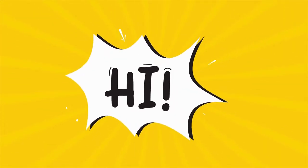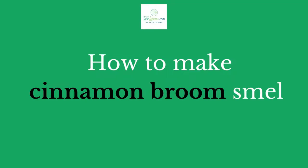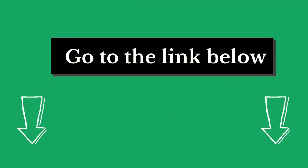Hi there, welcome to our talkleisure.com channel. In this video, we are looking at the topic: how to make cinnamon broom smell again. We highly recommend you to read the full in-depth blog post by going to the link below. So, let's dive in.